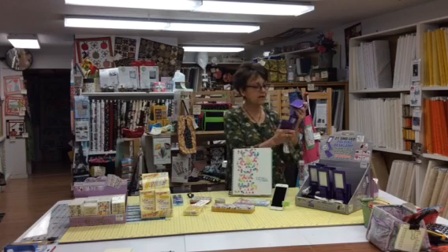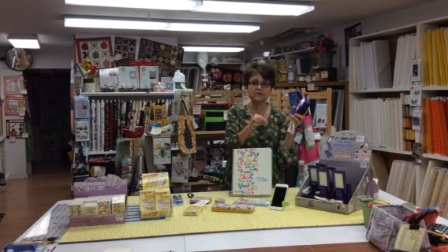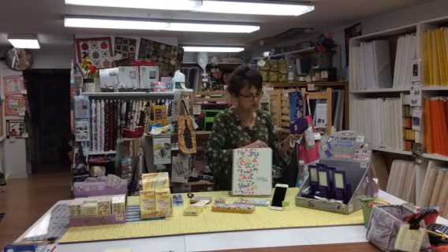The other thing I really like about these is Joyce told me that there's a new power strip out that has USB ports in the end. So if you don't have USB in your sewing machine and you don't want to waste batteries, you just get one of those outlet strips. So that's a good tip too.